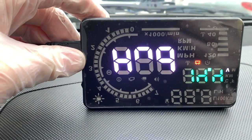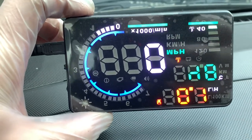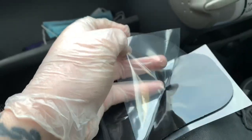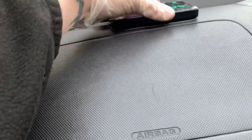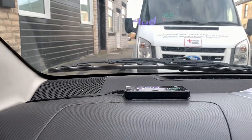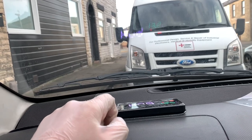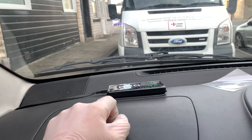It seems to have got all its settings back after a few seconds, so it's back in business. Now we need to put it where we want it, which is somewhere around there because that's where the wire leads to. We've got this little rubber pad to hold it still so I'm going to stick that on the dashboard. I need to clean the inside of the screen to stick the reflective film on, and check it from the driver's position to make sure I'm putting it in the right place.